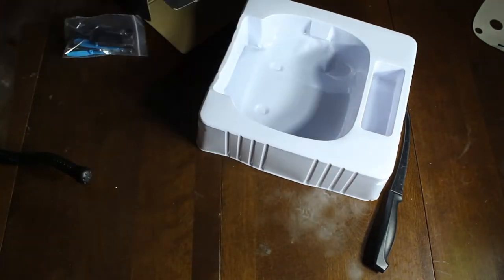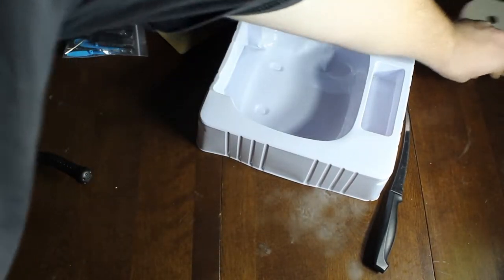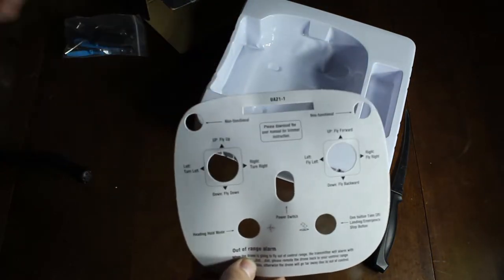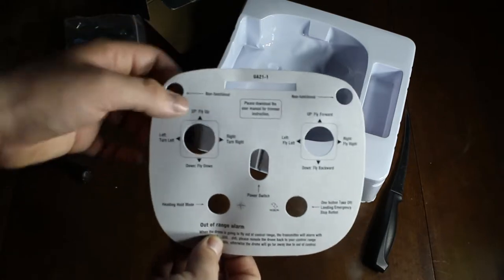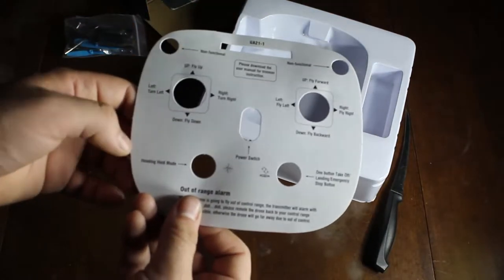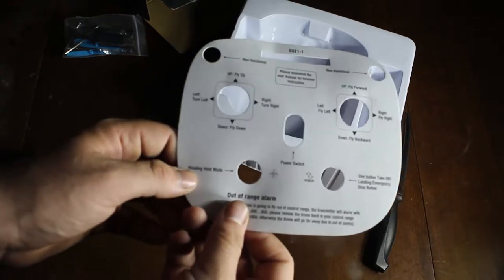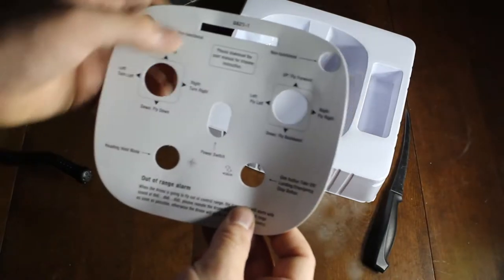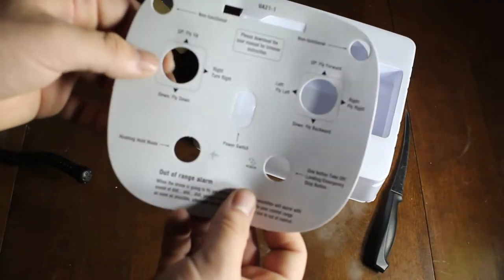Looking at the drone itself — those two little buttons on the top I mentioned are non-functional for up/down flying. It has heading hold mode and one-button takeoff. The manual does say to read the owner's manual before flying.